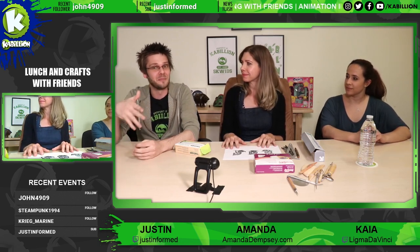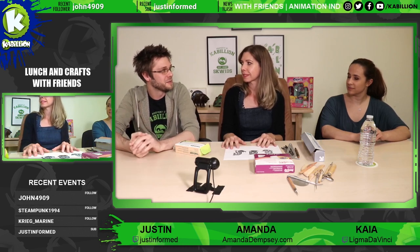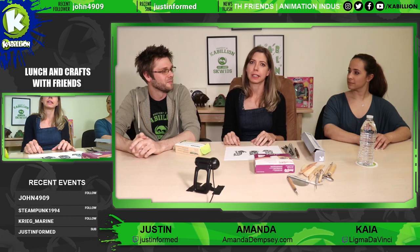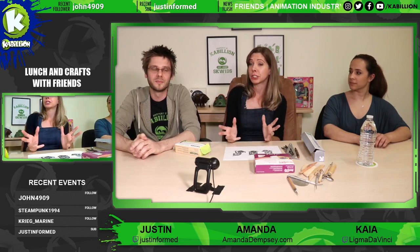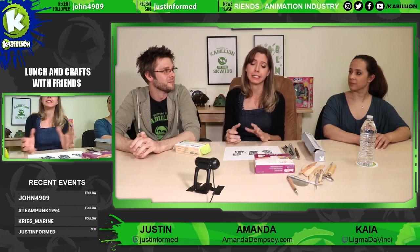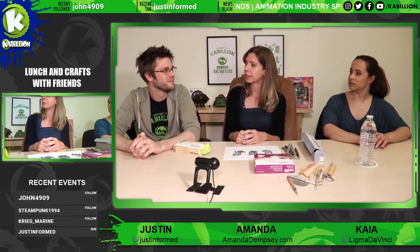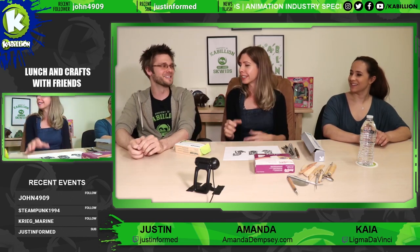Just very briefly — Amanda currently works at Splash. What do you do at Splash Entertainment? I design props and I also do color styling. So anything that moves in a scene, like a hairbrush or a vehicle, I get to design that and then I get to color it. It's pretty much a dream job. It doesn't feel like work — I just get to play all day. Which is awesome. And you do a lot of art in your spare time, too.